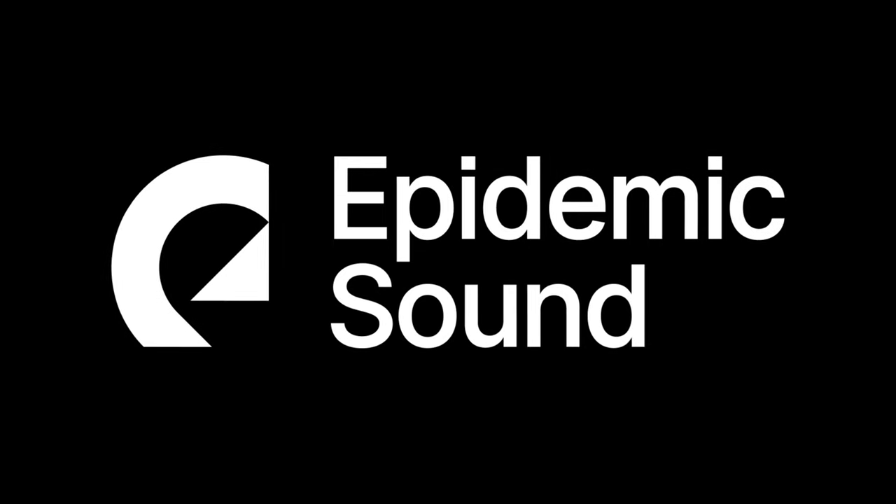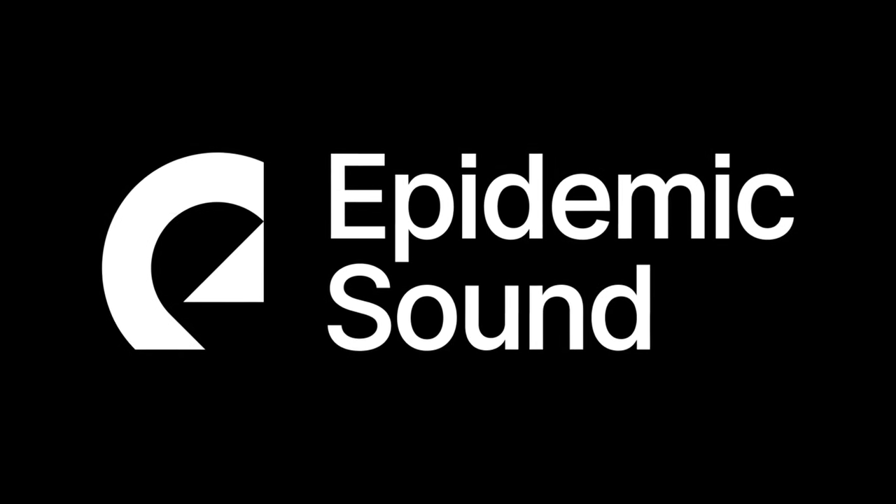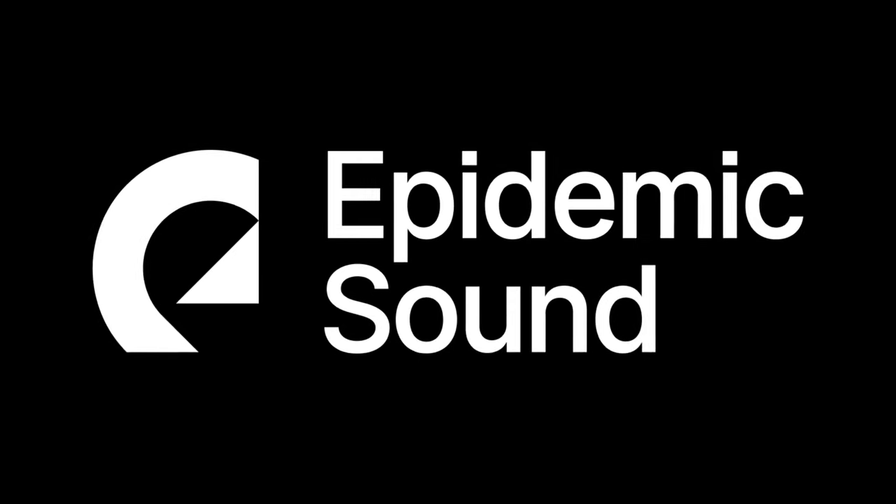You might want to bookmark this video for future reference. This video is sponsored by Epidemic Sound, a music service I have used for a number of years. As it is Cyber Week, I will let you know about their special promotion later on.